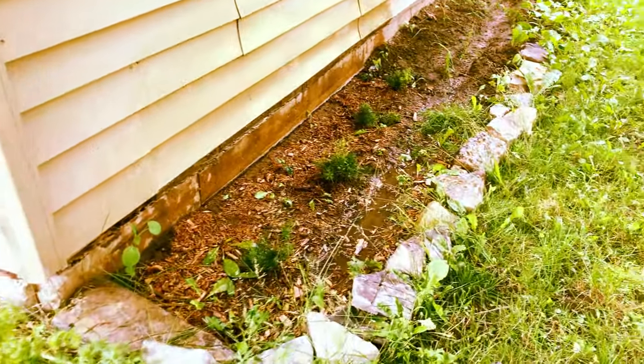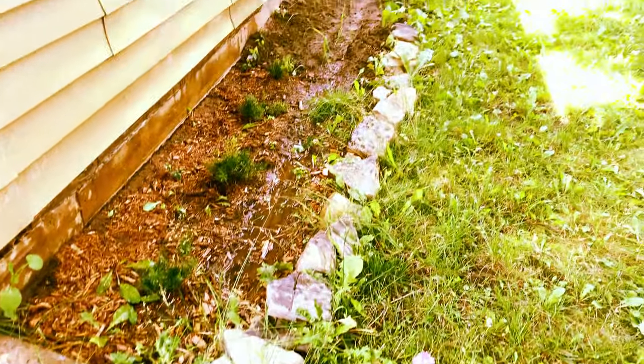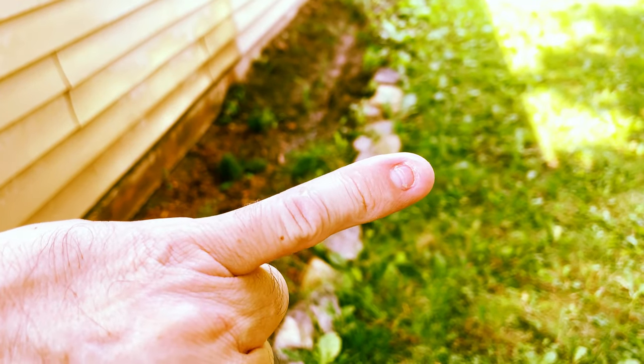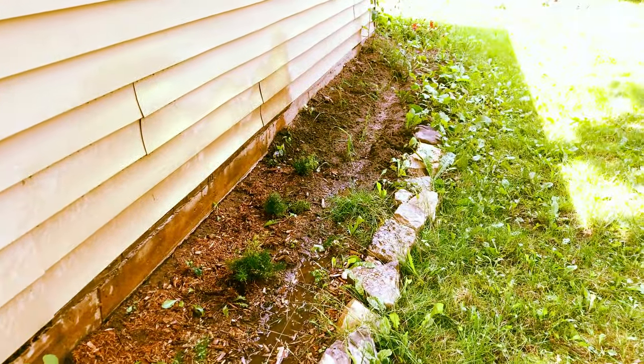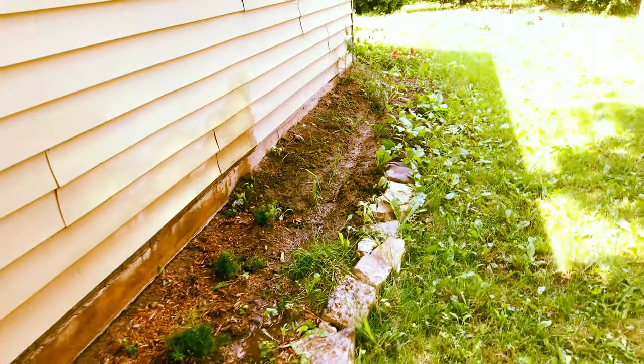This is right next to our garage where I've got to put some work in. You can see this rock line that I started and didn't finish — because I accidentally hit my pinky with one of the rocks and the nail fell off. That's not the only reason though; a lot of time has passed since then, and now my mother is coming into town so the rush is on.